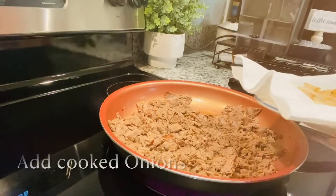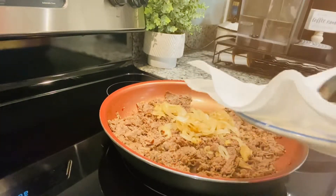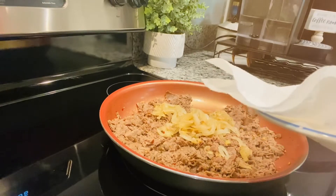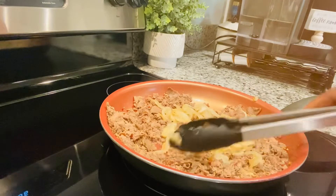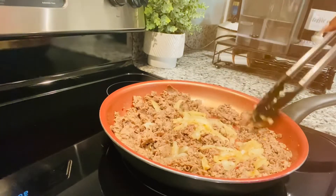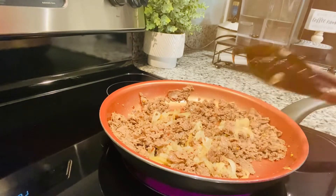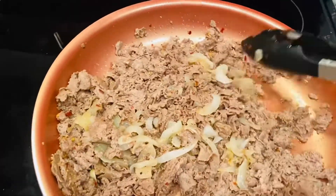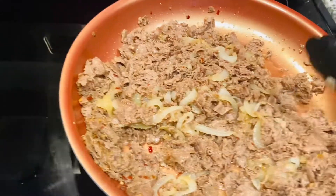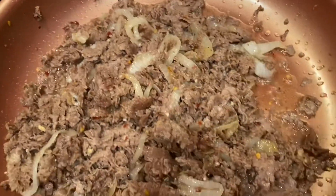Now, remember the onions from the beginning of the video? I'm going to take my onions and add those into the meat. I wanted to cook my meat first, and now I'm going to add my onions in. We're going to stir those up and just repeat that cycle — stir it up, then put a lid on top so the onions can get into the meat and flavor it up. I love sautéed onions; they add so much flavor to the steak.